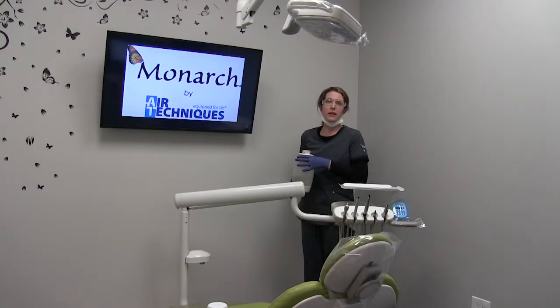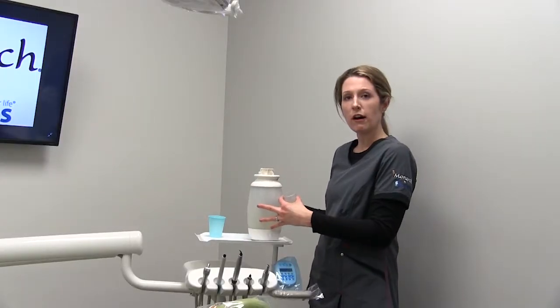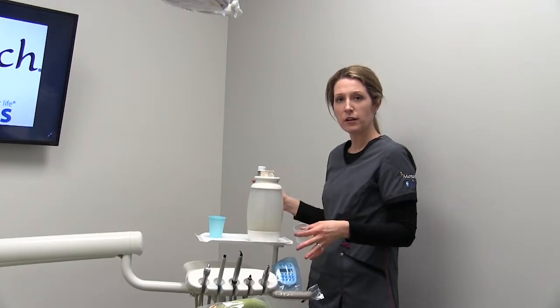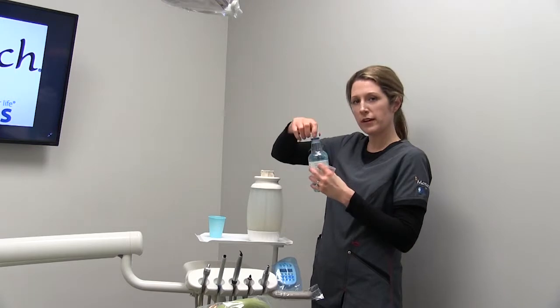Hi, I'm Carly Fish, Monarch Sales Specialist for Air Techniques, and I'm here to show you how easy it is to use our Monarch Water Lines Cleaner. What you'll first want to do is go ahead and take your bottle off the chair. Once you have your bottle off the chair and your water lines have been purged, you'll go ahead and open up your Monarch Water Lines Cleaner.